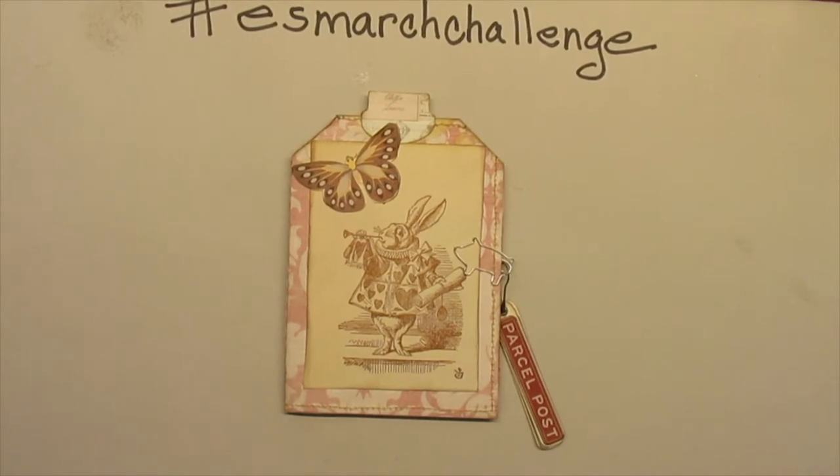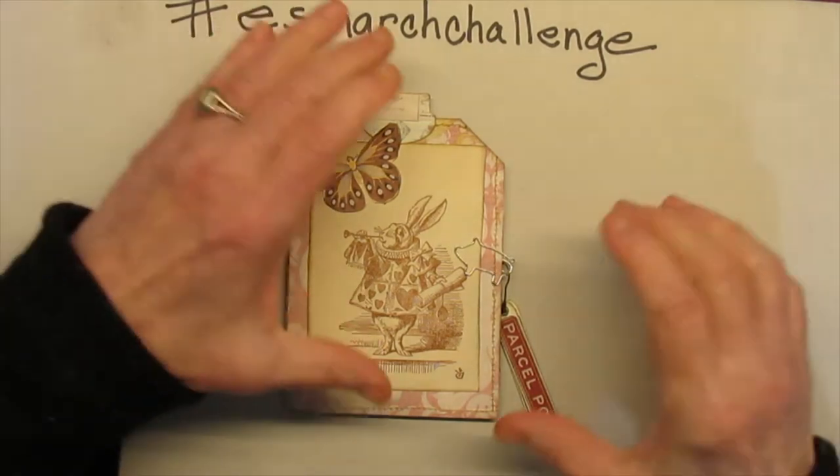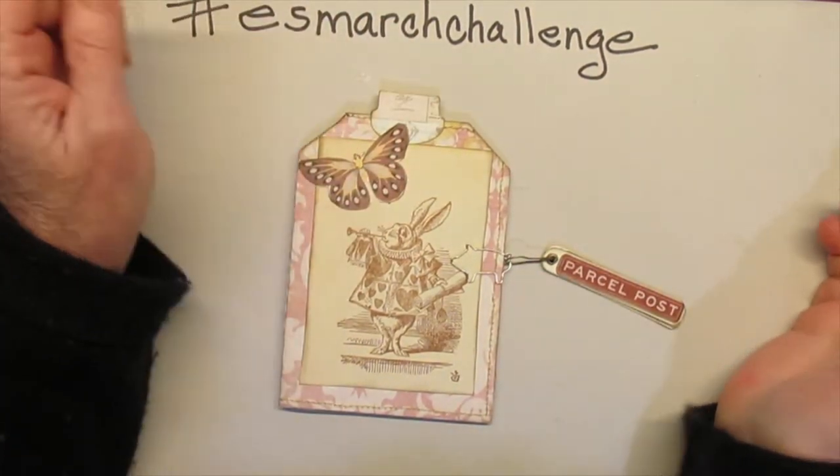Hi there. I'm Sheila and welcome back to the Painted Pig Studio. Hi and hugs to all — hogs and kisses to all who may be watching.